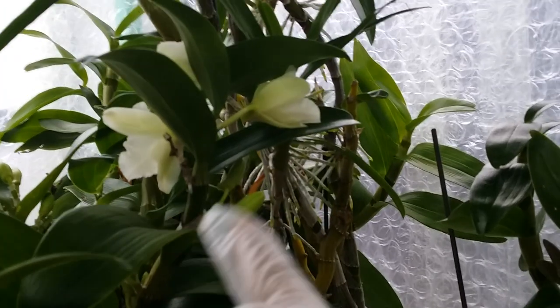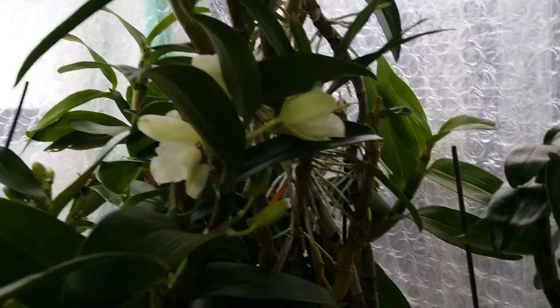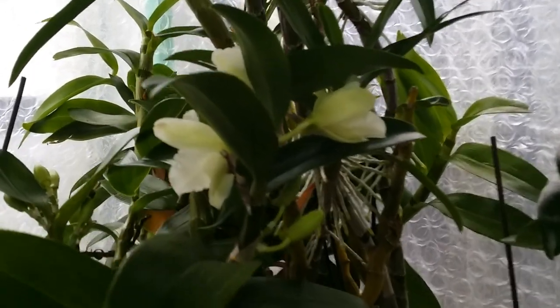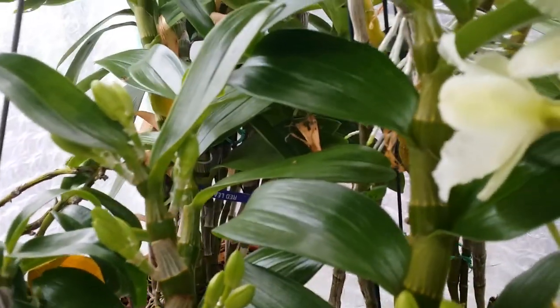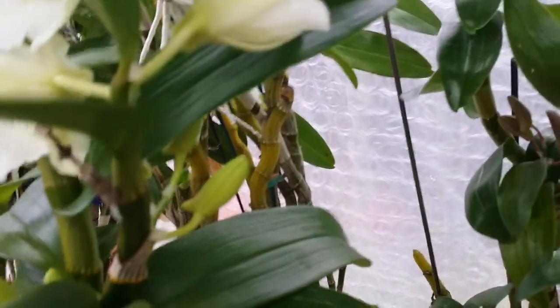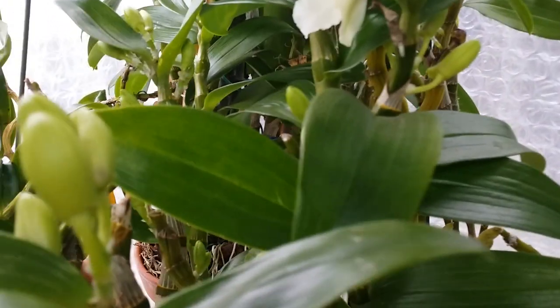Look at this — except for this one. See, guys, I wasn't totally lying about this either. We still have two days left of February, and see — that one has opened. I can't really turn the camera because it's massive. It's a beautiful dendrobium — I think this is the Spring Bird or Spring Apollo or something like that. I don't want to risk losing those beautiful well-formed buds over there, and look at this — even though it's cold in here.